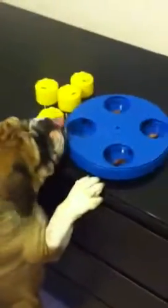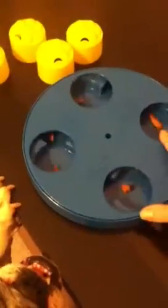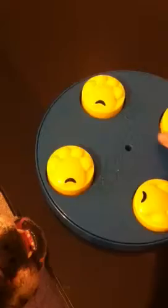We got our new dog games puzzle toys for the dogs in. Lily has already done it once and she really, really likes it. What you do is put a treat in each one of the compartments and then twist it — they can have up to eight treats. Then you put cups over the top. I am very impressed by my bulldog because she got this very fast.